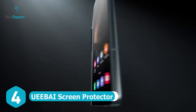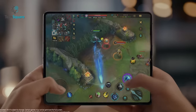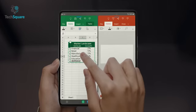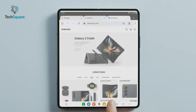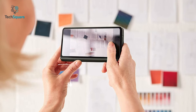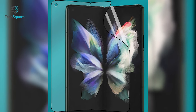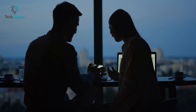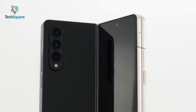Ensure extra safety to your Galaxy Z Fold 4 with the UVBi screen protector, rated with 9H hardness. The ultra-thin flexible TPU maintains the original touch response, and this durable screen protector consistently protects the screen from scratches, shocks, and impacts. The hydrophobic and oleophobic coating protects the screen from sweat and fingerprints. Plus, it's only 0.3mm thick, so you won't face any distortion while watching content, and it's easy to install and fits perfectly on your Galaxy Z Fold 4.